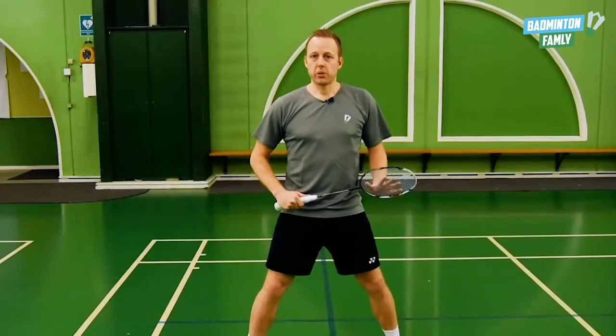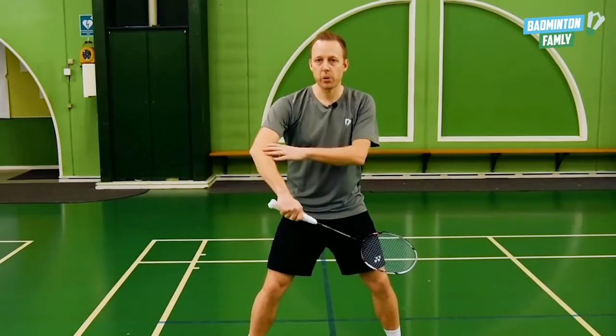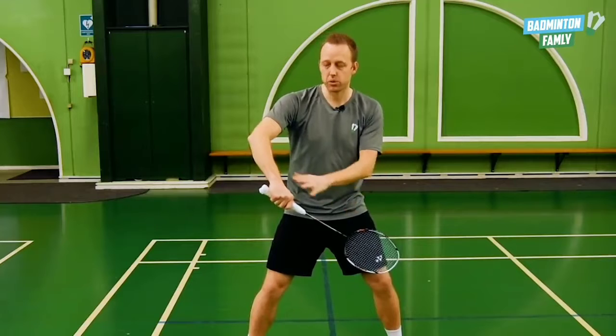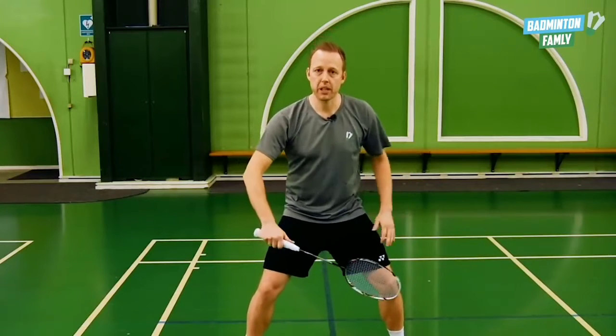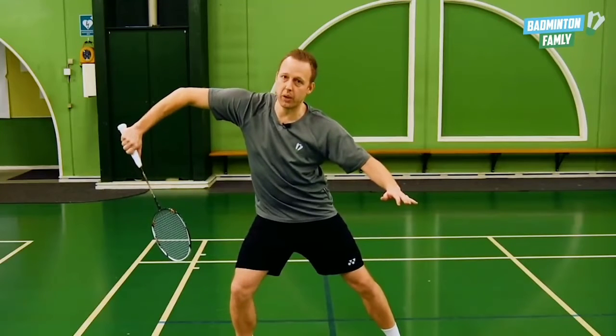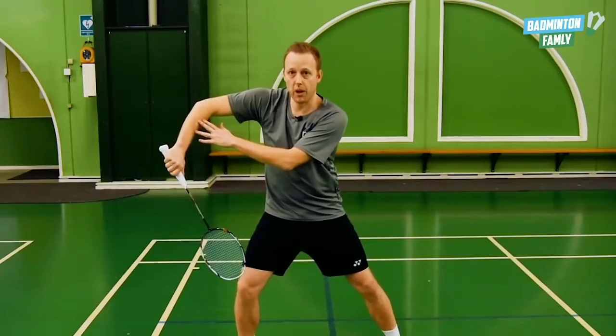The next thing we want to do is take our elbow and get it far out to the right so we are still able to do the rotation in the forearm. When we are ready for the smash, we go out like this with the elbow all the way out to the side so we can still generate all the power from the rotation of the forearm.